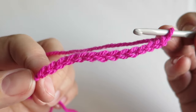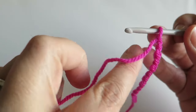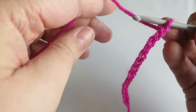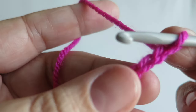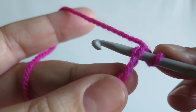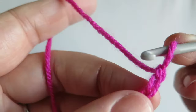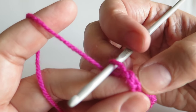We're going to start off our heart with 14 chains. To work the heart, we're going to work into the loops that we would normally work into when working a chain, and I'm going to work around it and come back and work into the back loops of the chain. So to start off with, we'll be working into these loops — which is normal, where we'd have the two little stitches on the top — but when we get round to the side, we're just going to be picking up the back of that stitch and working into that.